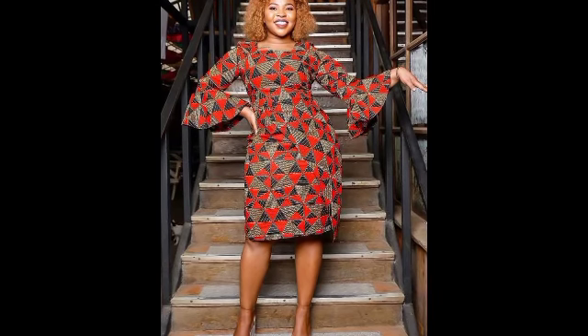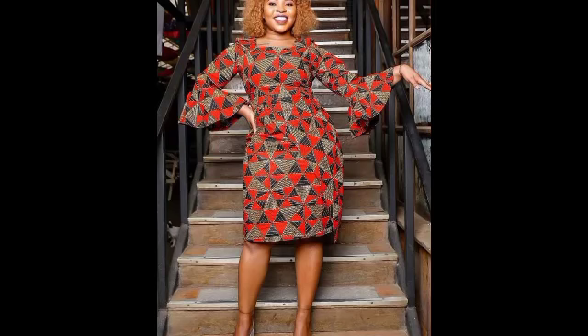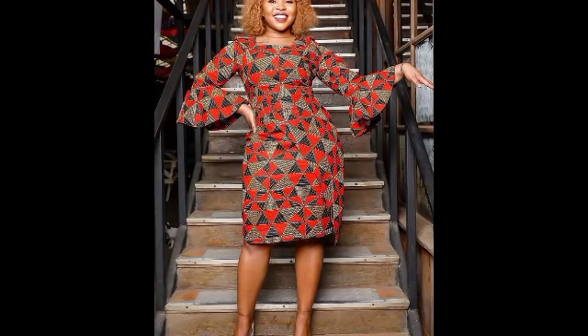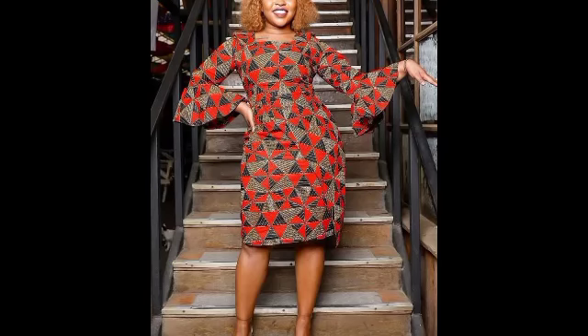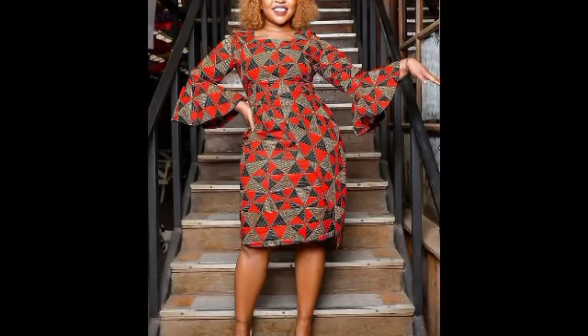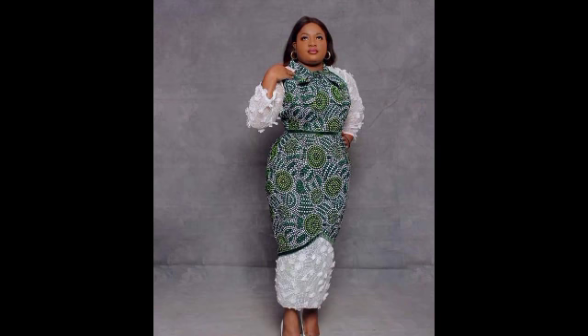When you choose something beautiful, your tailoring will come out well too. It is very important to choose good fabric. When you choose good fabric, then find a good tailor — your sewing will definitely impress you.